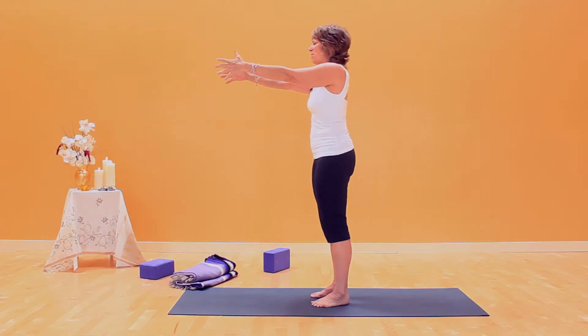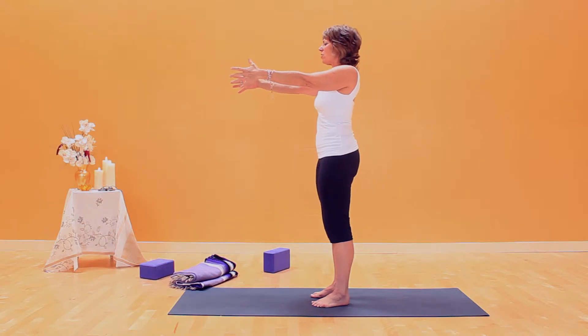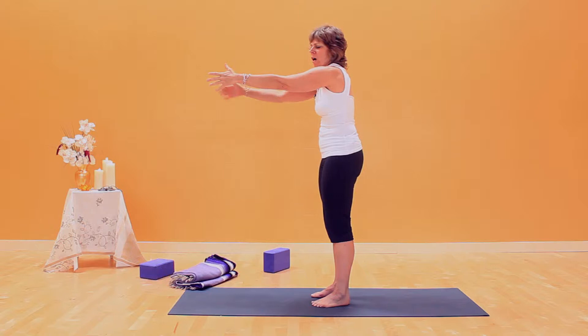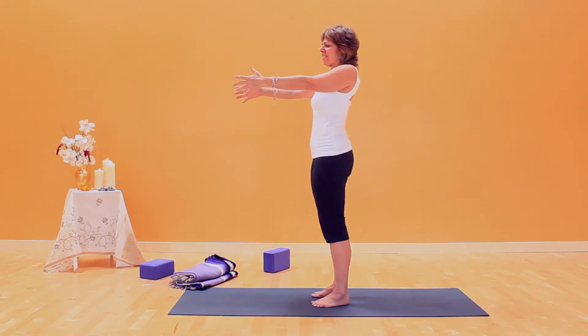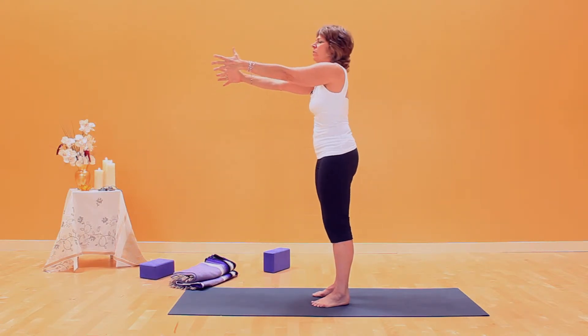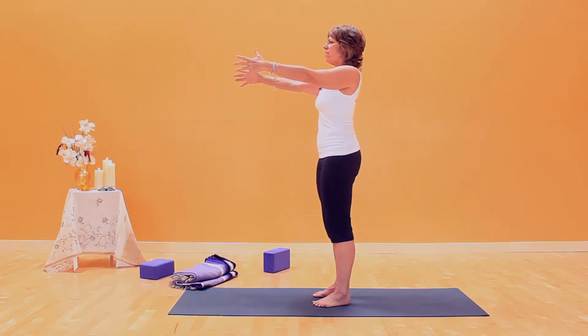In sleepwalker arms, the arms extend forward and then we draw them back to the sweet spot in the shoulders. Here's what I mean by the sweet spot: this is arm bones not integrated in the shoulder girdle — you'll feel the shoulder blades off the back. And then I can jam them back, which is also not the sweet spot. We don't want either of these positions. You'll inhale, extend forward, and then with straight arms draw the arm bones back. Shoulder blades will be flat on your back. That's the exercise.